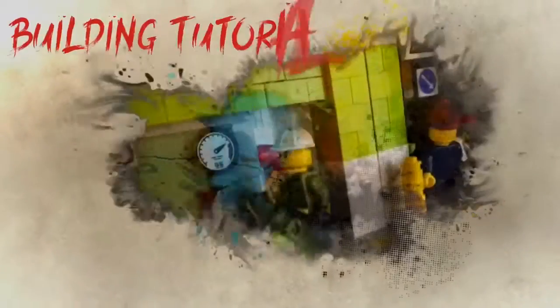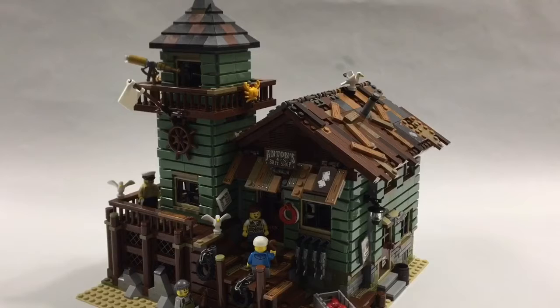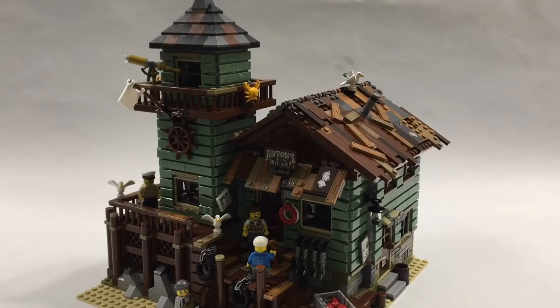Welcome, my fellow LEGO fans, to another edition of This Old LEGO Brick. In this episode we take a look at the Old Fishing Store from LEGO Ideas. Please like and subscribe, and if this is your first time watching, welcome! While surviving on the fringe of Hurricane Irma, I've decided to build the Old LEGO Fishing Store today. It's a LEGO Ideas project built by Robert Botten Ball, and it only took six weeks for the model to reach 10,000 votes on LEGO Ideas.